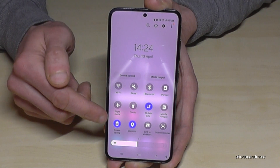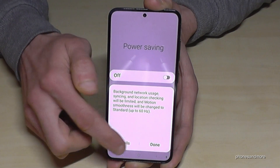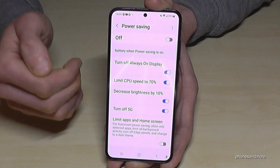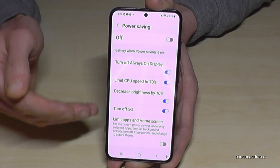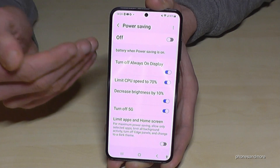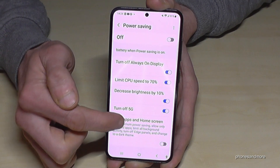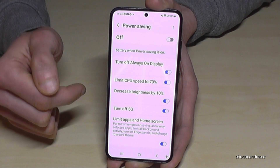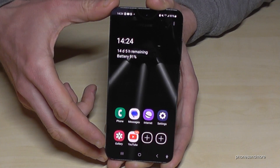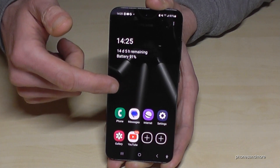Let me turn off power saving and show you more details. Tap on 'Power saving mode' and go into details to squeeze out the maximum. This is especially useful in emergencies — for example if you're at 6% battery and need to last a few more hours. Enable the ultra power saving mode from the last option 'Limit apps and home screen.' Let's enable it and see what happens — you get a limited app screen.